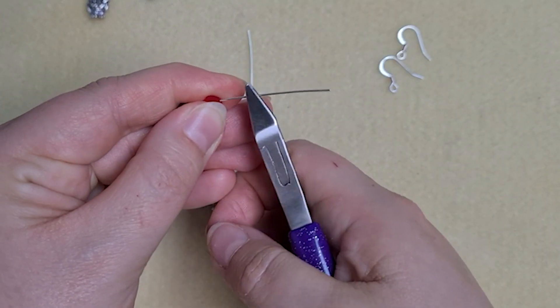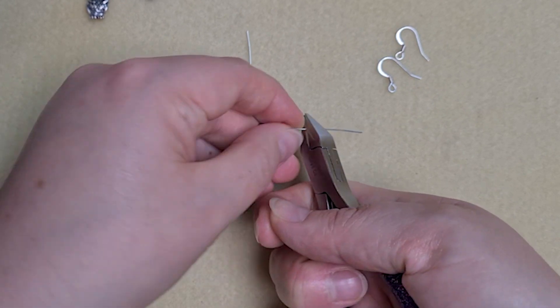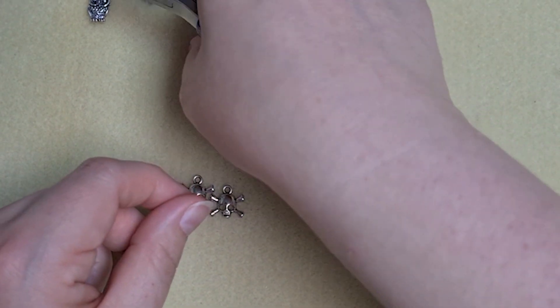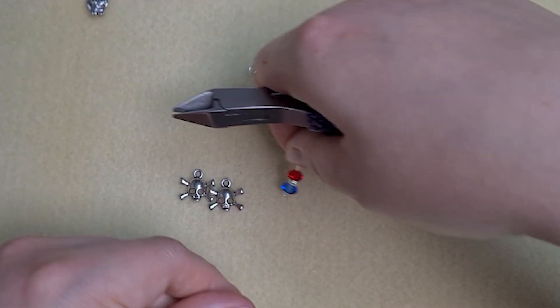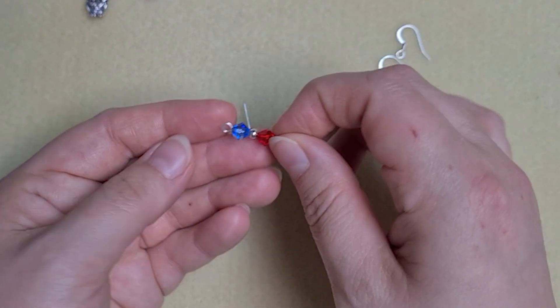You want your loop fairly small, so you want just under a centimetre. Trim that off and then repeat with the other one.